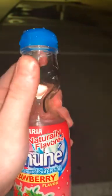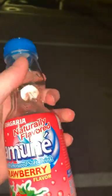Alright guys, today I'm going to be teaching you how to get the ball out of the Ramune.